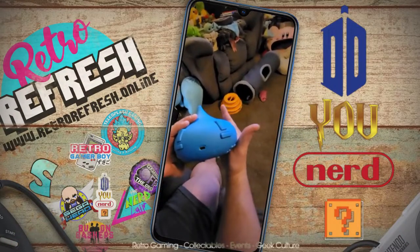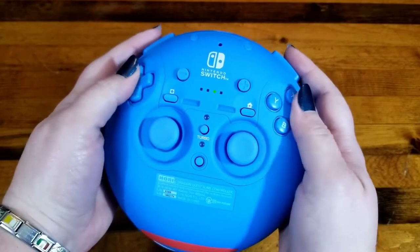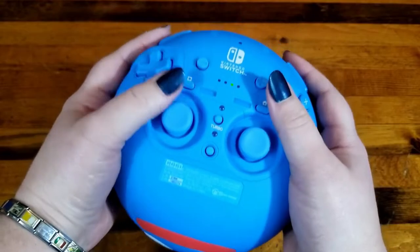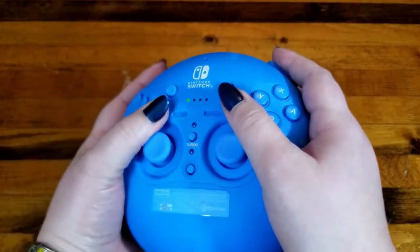There's a little charging slot on it. As for how long it holds a charge — I charged this up before I started playing the game, and I've swapped between this and the pro controller, and I've not had to recharge it since. So I would say you're looking at probably the same kind of battery life as the pro controller.